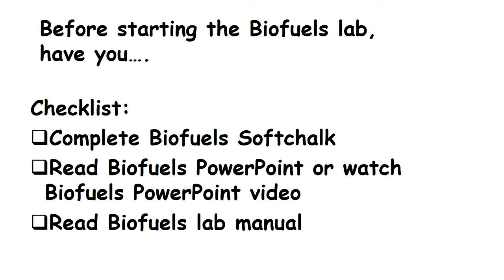Number one, you have to complete the BioFuse soft chalk on your D2L shelf. Number two, you have to read the BioFuse PowerPoint provided or watch the PowerPoint videos. Number three, you will need to read the BioFuse lab.